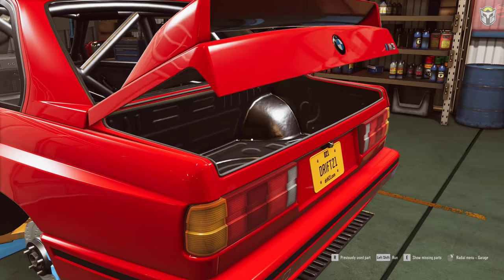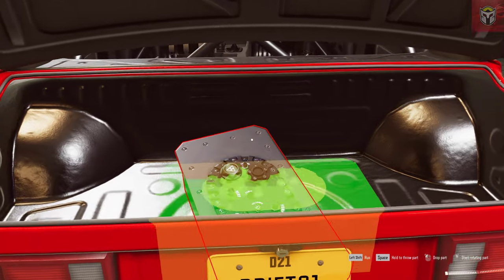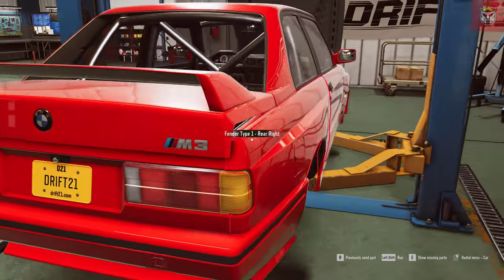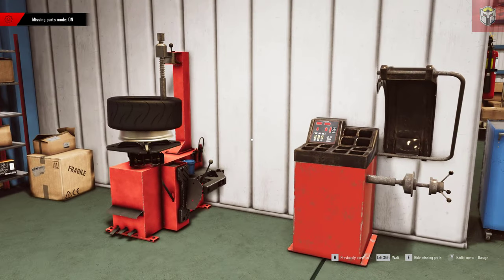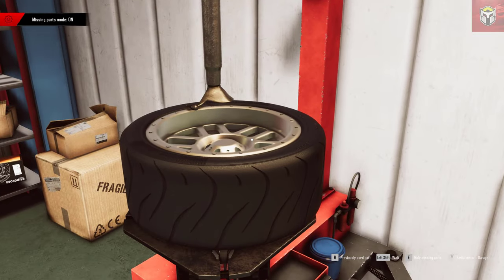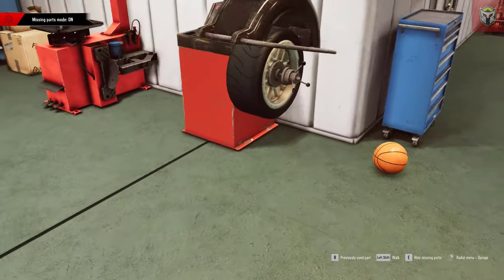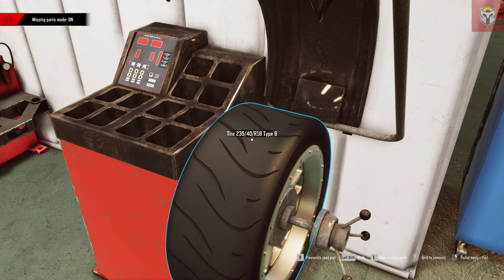I'm definitely going to change that spoiler as well - there are some different spoilers in the game. The fuel tank just goes in the boot - brilliant. Now I need to start thinking about the exterior of the car, especially what wheels to put on. I've picked these 18-inch wheels. I was going to put 19s on it but I think 18s will be fine - similar to the AE86, I'm going for something that doesn't look too bling. Once you've got the tire on the wheel, you do need to balance it up as well.